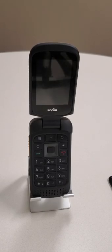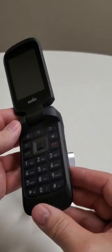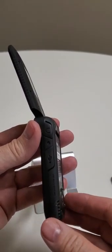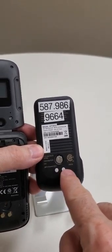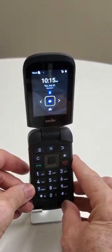Let's take a look at the outside of the phone. On the left-hand side we see the giant push-to-talk button, and underneath that we have volume up and volume down. On the other side we have a standard USB-C charging port and a 3.5mm headphone jack. On the back of the phone you'll notice two dots — those are auxiliary ports for charging when you put it into a gang charger.